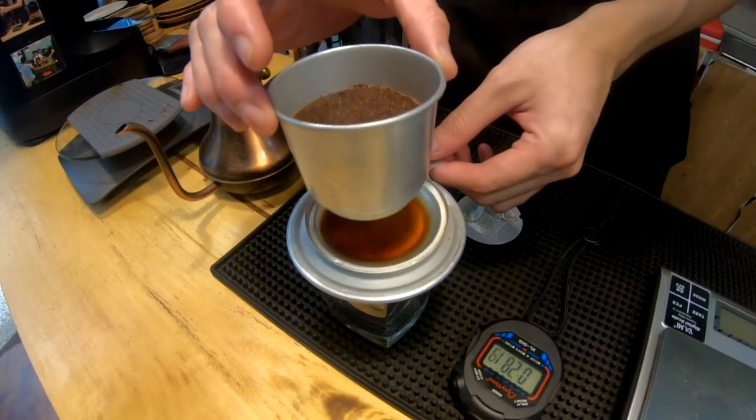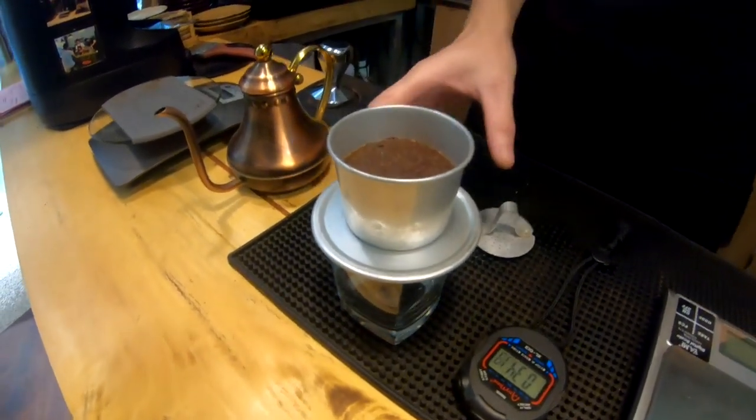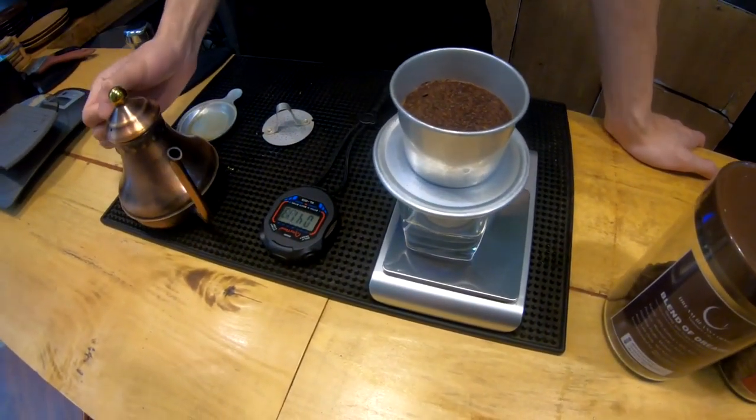Okay, now 30 seconds. You don't need this because not too much flavor. Okay, turn on the skew and wait for 45 seconds — 90 grams hot water.